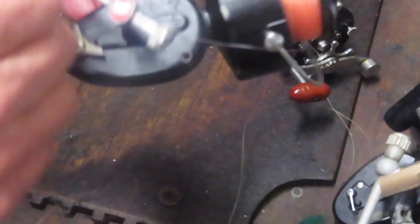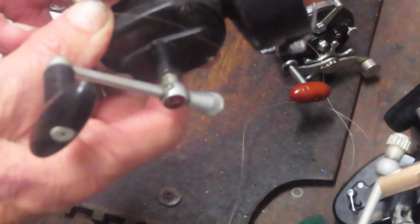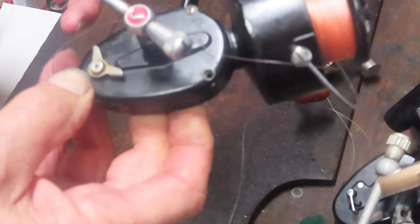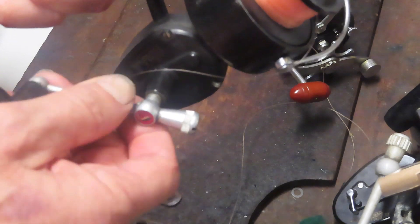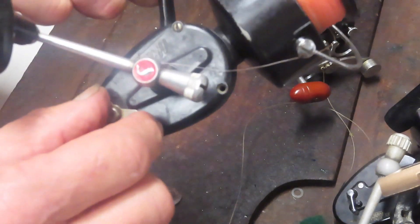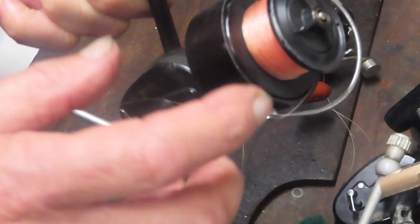The next one is the one the customer said is broken. Same owner, same line. This is a Mitchell 301 — it's the right-handed crank version of the 300 — and it's missing a screw. I think what may have happened is somebody took this apart and didn't set the gears correctly. I'll probably do a video on this one since I always do the 300s but haven't done the 301.